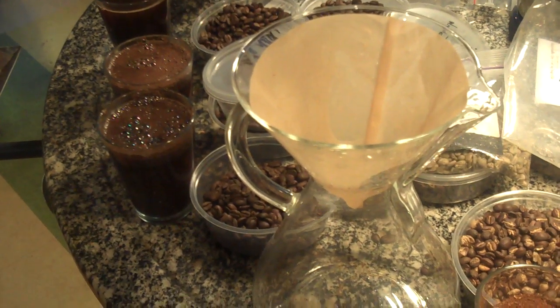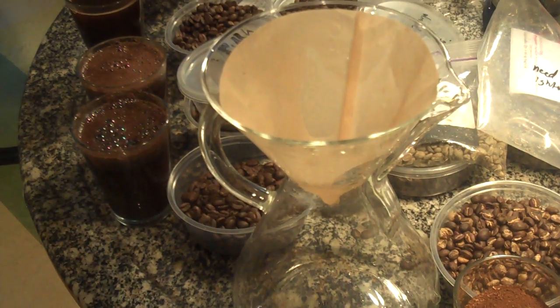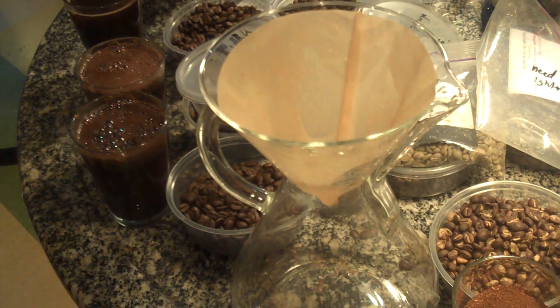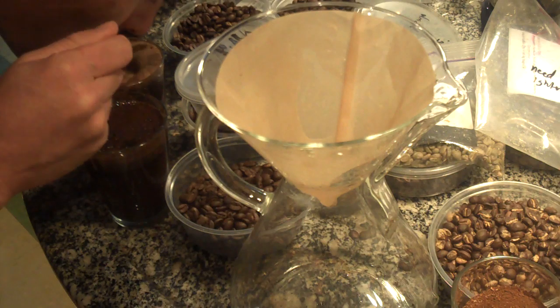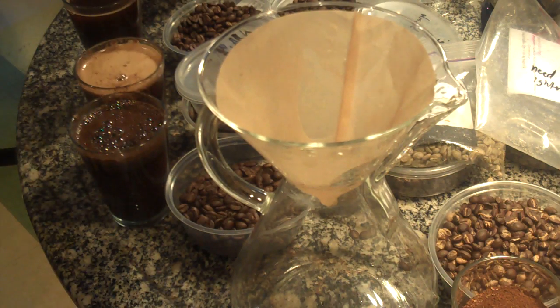I think Chemex — people are acting like they've just invented pour-over drip brewing. Chemex has been around forever. So let me break these cups right here and we'll get going.